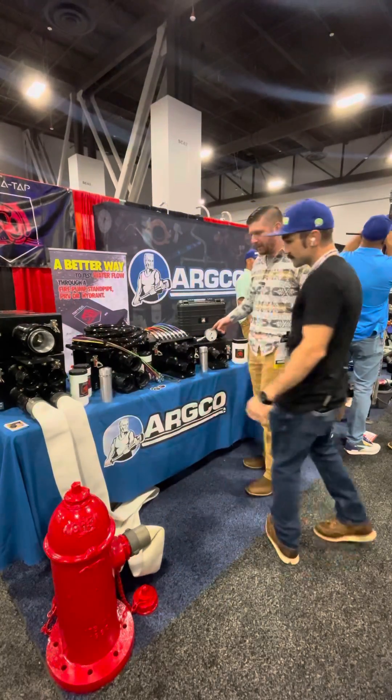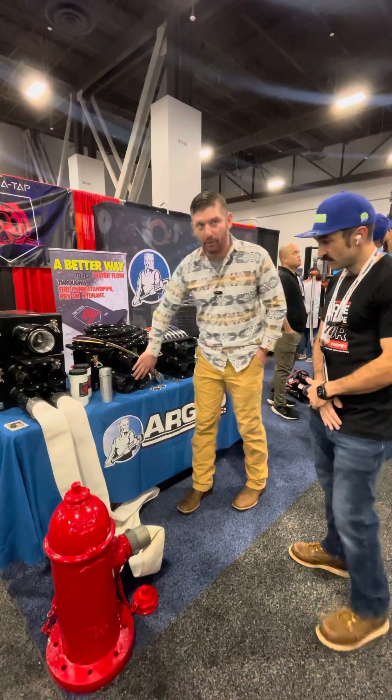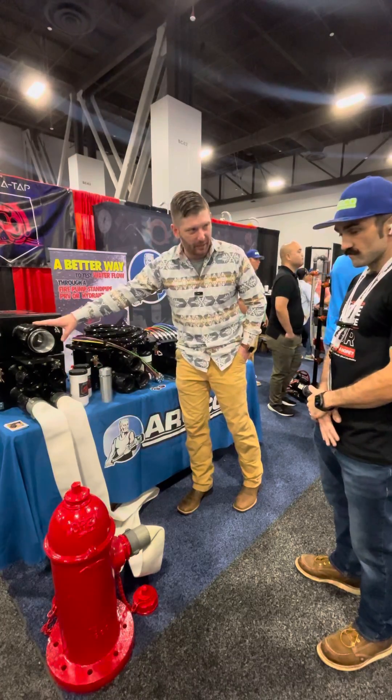So this is the Riptide flow testing system. We've got single, double, triple, and quad action iterations, as well as LDH 4-inch for your pumper outlets and fire department apparatus.